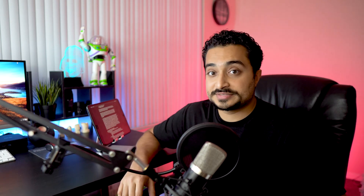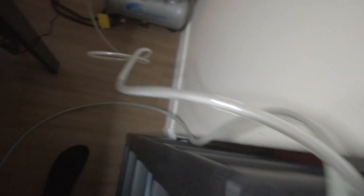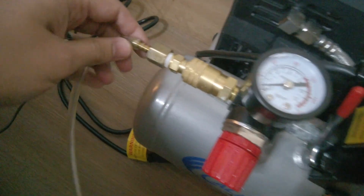Before I go into the components of everything that went into this unit, the links for everything are going to be in the description, so take a look. There are three main components that went into this: the typodont rod, the compressor, and the actual dental unit.